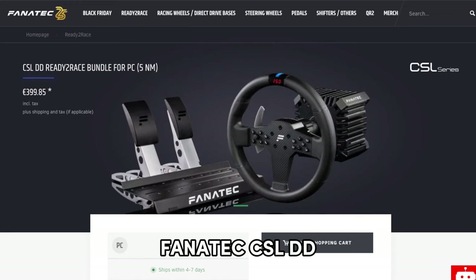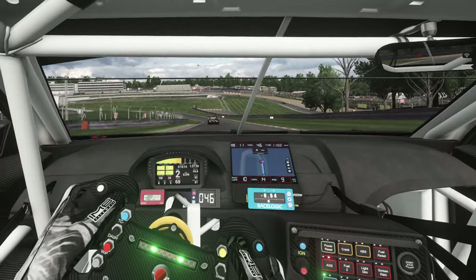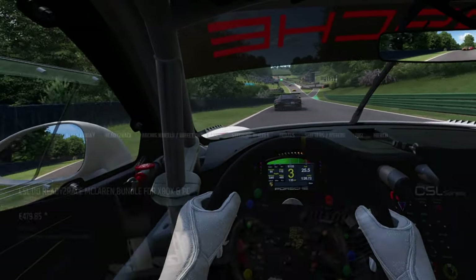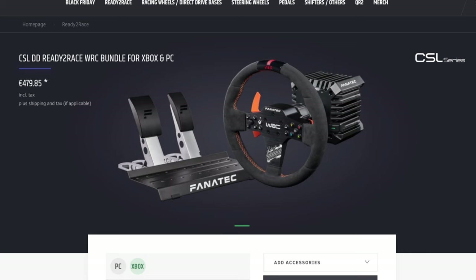And finally we have the Fanatec CSL DD bundle, which comes in at €399. This product doesn't support Xbox or PlayStation — it is only PC compatible. Fanatec do have PC and Xbox support on a couple of bundles on their website at the time of recording: there's the CSL DD ready-to-race McLaren bundle for Xbox, which comes with the McLaren GT3 wheel that I can highly recommend — that's my go-to wheel for pretty much everything. There's also a WRC bundle for Xbox and PC too. Both of these bundles are priced the same at €479.